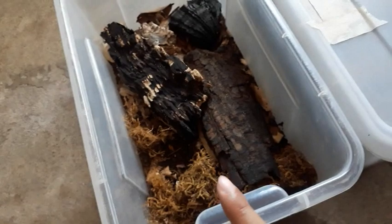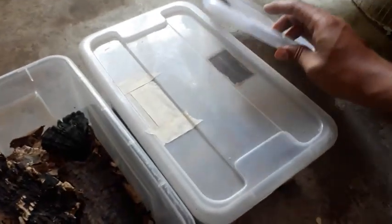As you can see, they're really fast. So this is the Merulinella species. Let's get into another tub.